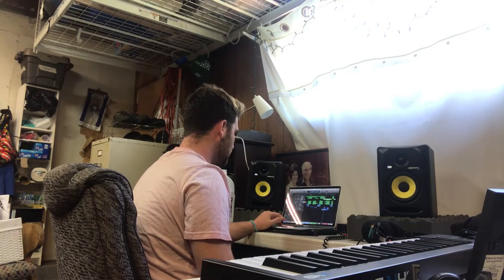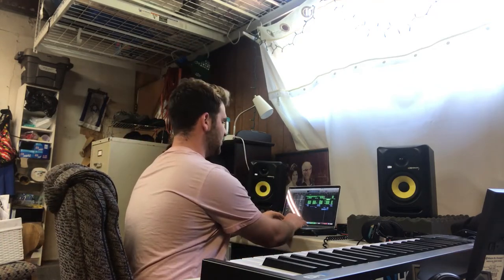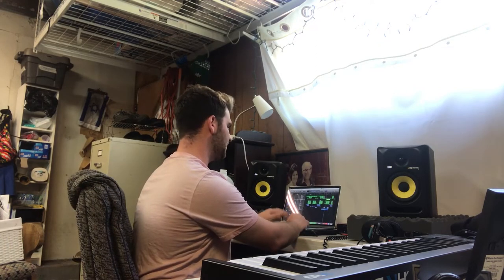Then I have some drums come in — it starts building up. More drums come in here. I also wanted to throw in this one instrument — it's a guitar mixed with a pad. I have that come in as well. I wanted to make this like epic and anthem-like but trippy at the same time — that's what I was going for.